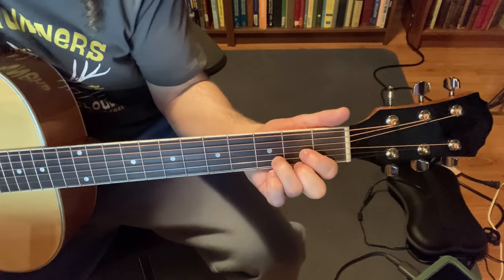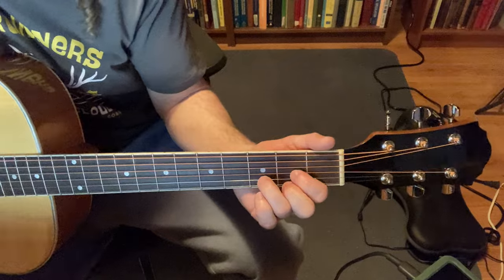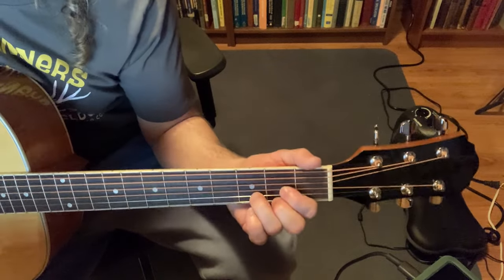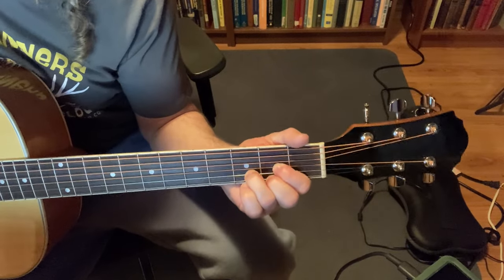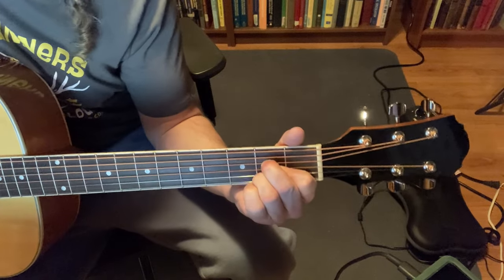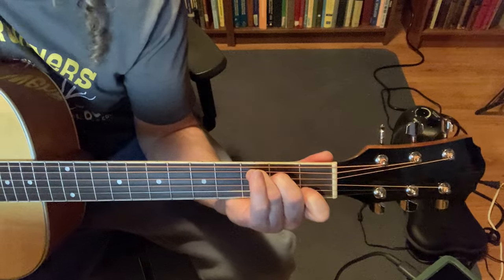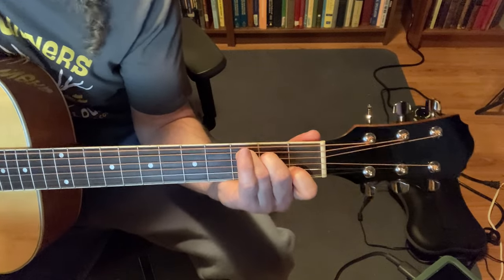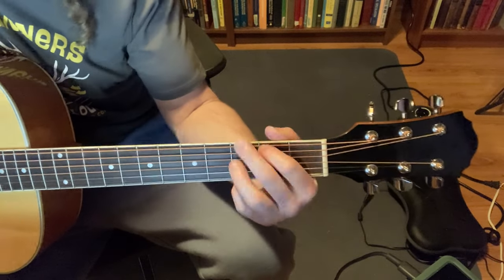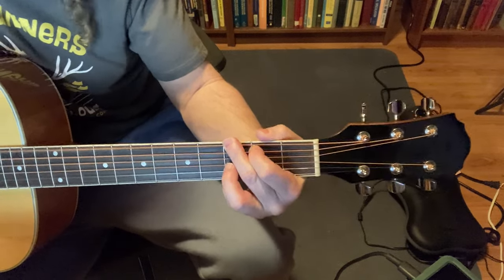The chorus starts: But I'm in so deep — and you hit the D. You know I'm such a fool for you. You got me wrapped around your finger. Do you have to let it linger? Do you have to? Do you have to? Do you have to let it linger?